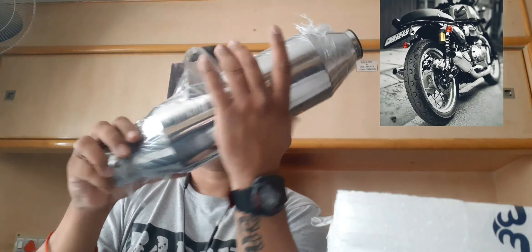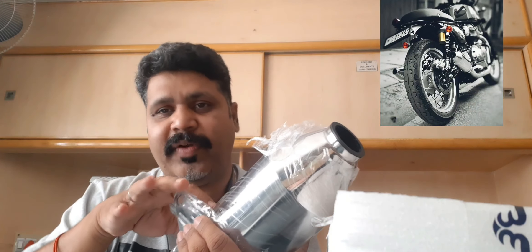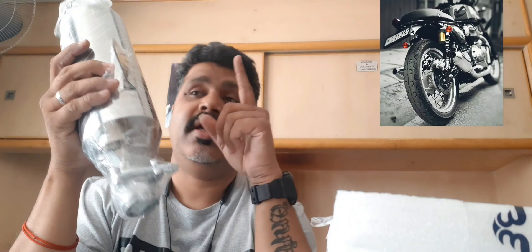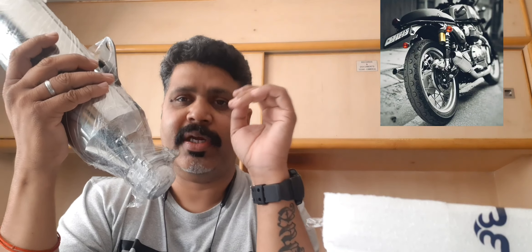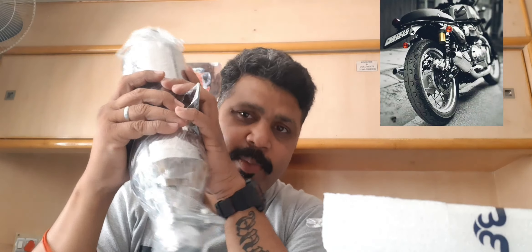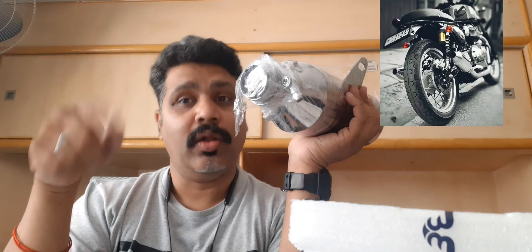This is available on our website, www.barelexhaust.com. Go to the menu, select Royal Enfield, and you will find it there. You can place an order and we ship it globally. The normal timeline for global shipment is around 10 to 12 days. Within India we deliver within a week, and for the southern region or metros we can deliver in two days.